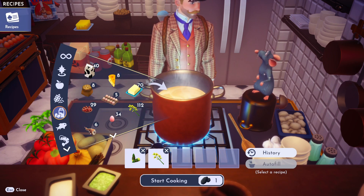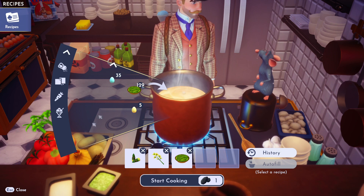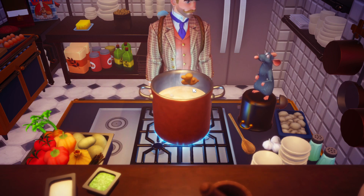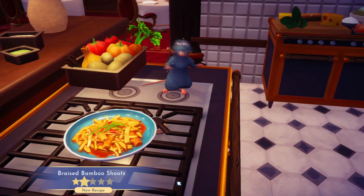We need soy. Soybeans, go in. All right, and then we need ginger. Go to spices. And ginger. Bam. All right, start cooking and bing, bang, boom. You got yourself some braised bamboo shoots.